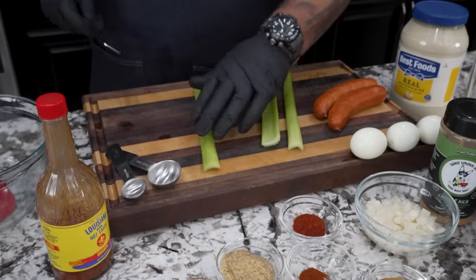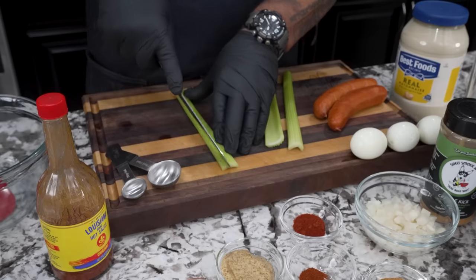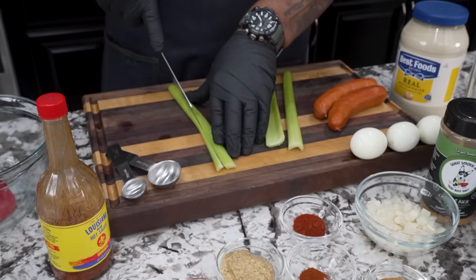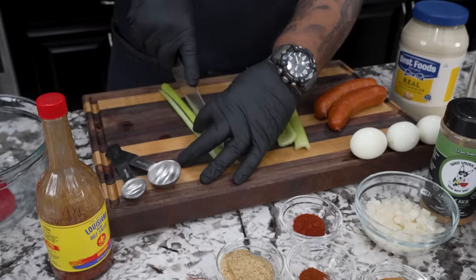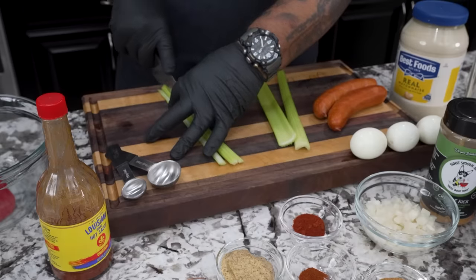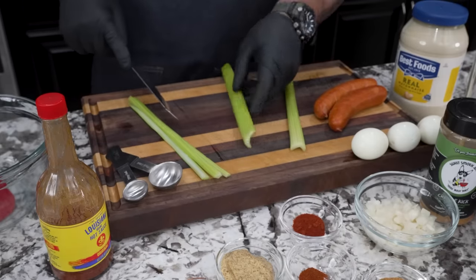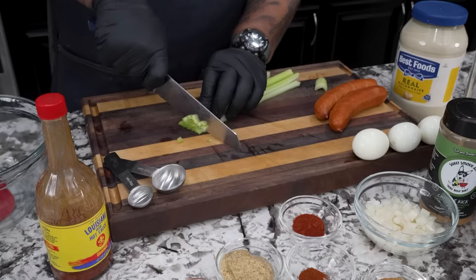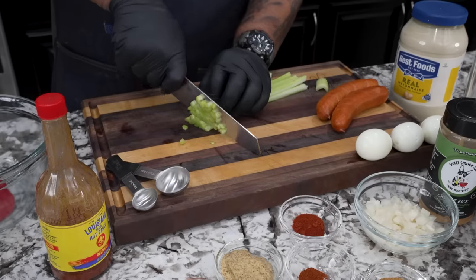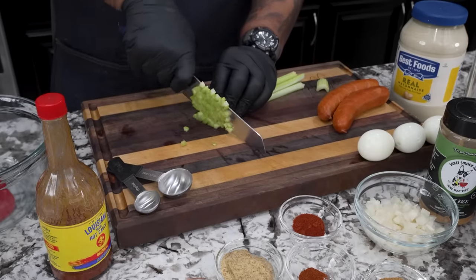If you've ever seen anything I've done - macaroni salad, deviled egg, potato salad - you know I like to have that little crunch. This is going to be the same way. I take my celery and cut them down like you see right here. We're not going big - we're going for the taste and the texture.